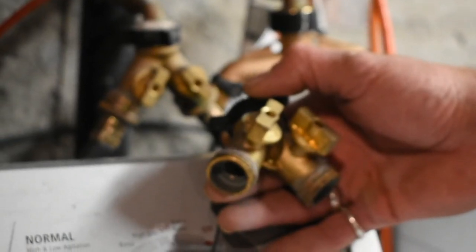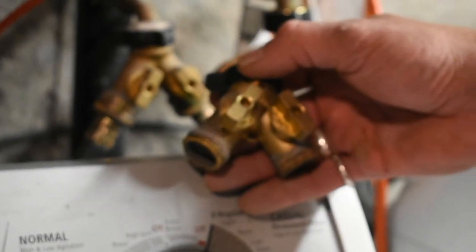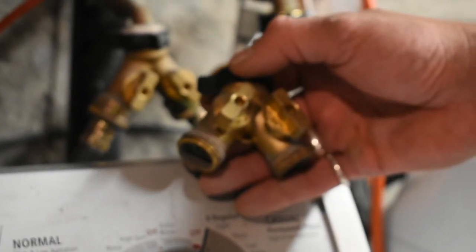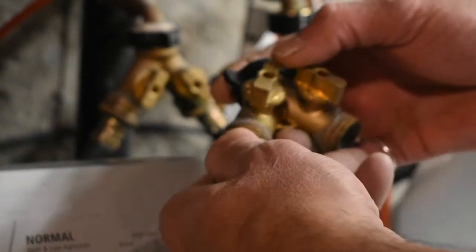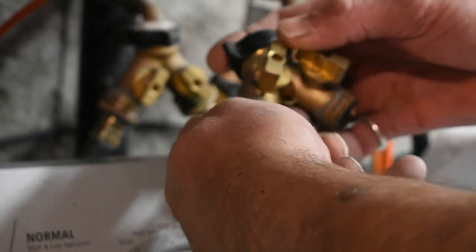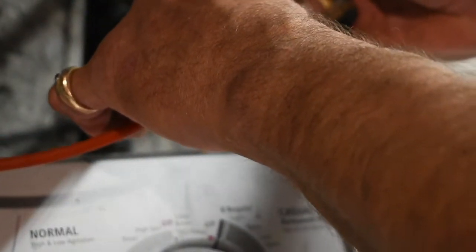So this is super simple. They had this splitter already attached — they had two washing machines going, but normally you would just have the one. You can see here this just screws right on to the hose bib. Then you're going to take your other piece, your quarter-inch adapter, screw that on, and secure it with some pliers. Press your RO line in there, check for leaks, and you're good to go.